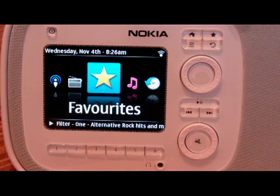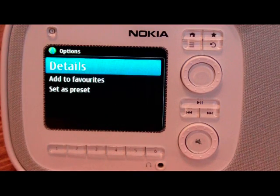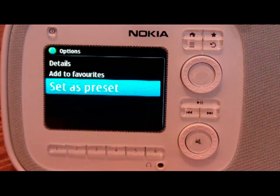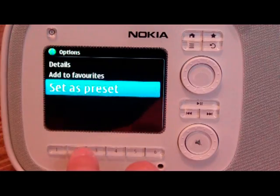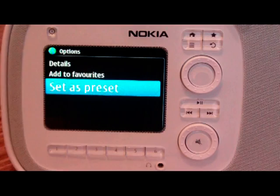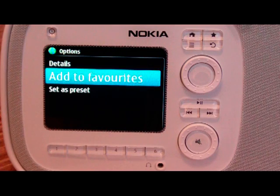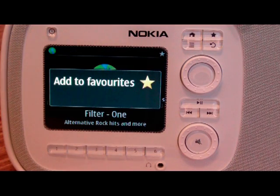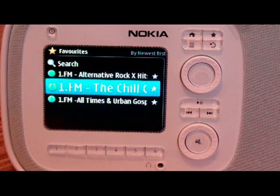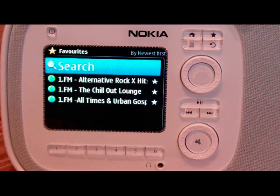So if you want to save this as a favorite, you can press the options button. You can get details, add to favorites, or set it as a preset. There are six preset buttons along the bottom, and those can be set to any radio station that you'd like, which is pretty cool — so you can start it up and automatically use that. Or you can add it to favorites, and it just adds it as a bookmark which you can obviously access from the homepage. Then if we go into favorites, these are ones that I've marked as favorites, and I can also search for one if I get a lot of favorites in there.